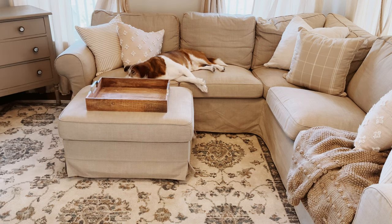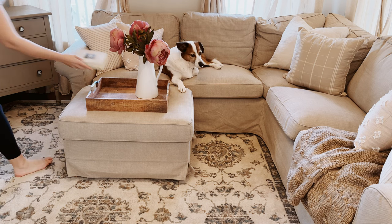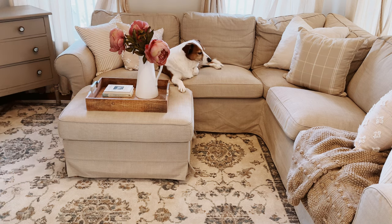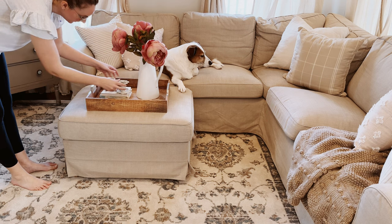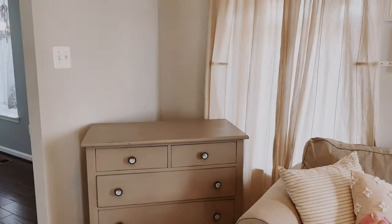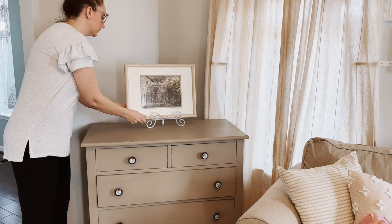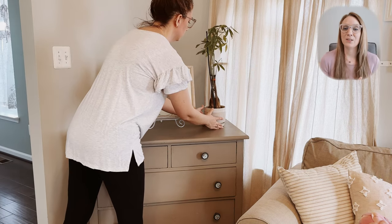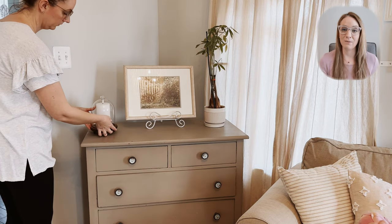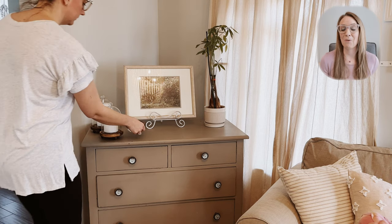I am adding this wooden tray to the ottoman from my kitchen, and I am also going to be adding these really pretty simple florals that bring just a hint of color, putting them in this white pitcher. To finish off the look, we're adding some books and these vintage-inspired floral candlesticks. Ultimately, my goal is to create a home that reminds and encourages me of the kind of person I want to be in daily life. I am definitely a work in progress, and so is my home, and that is okay.